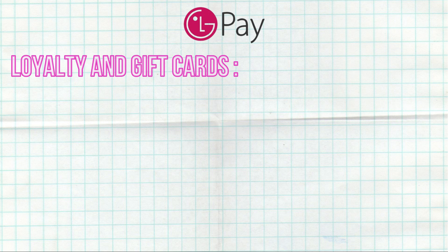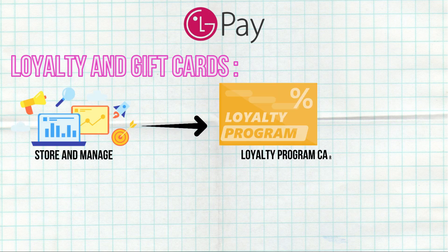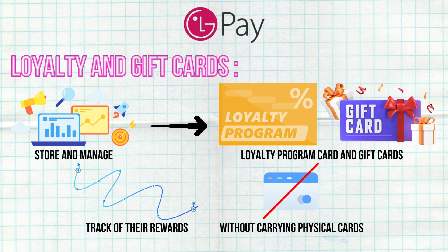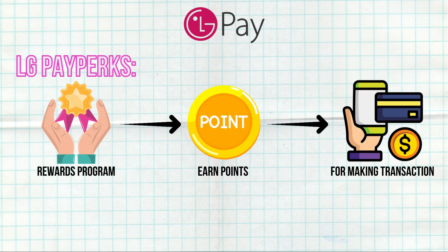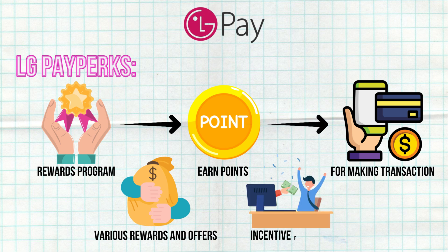Loyalty and Gift Cards: Users can store and manage their loyalty program cards and gift cards within LG Pay. This consolidation helps users keep track of their rewards and balances without carrying physical cards. LG Pay Perks is a rewards program that allows users to earn points for making transactions, which can be redeemed for various rewards and offers, providing an incentive for users to choose LG Pay.